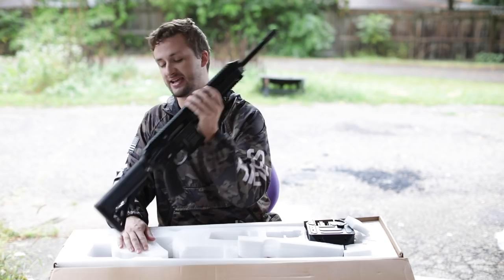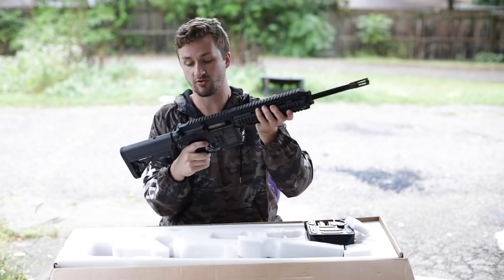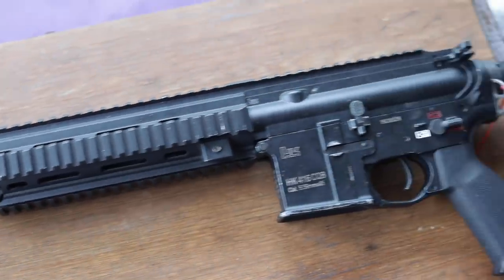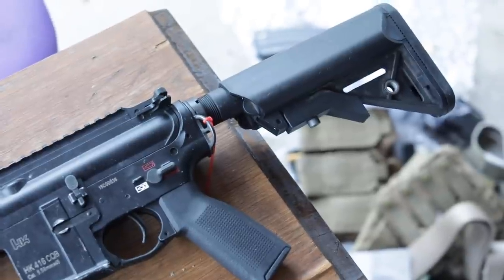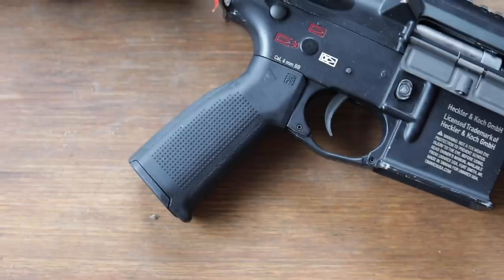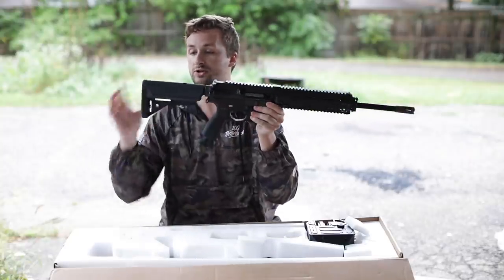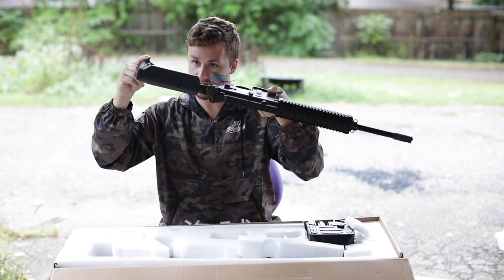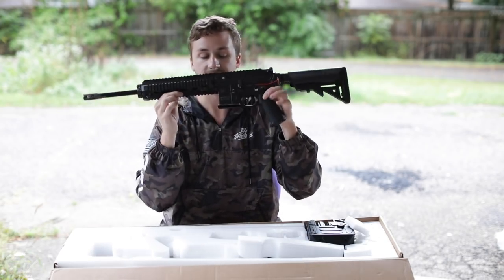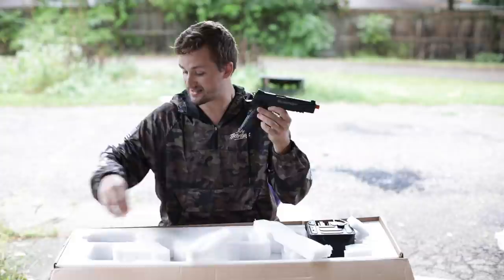The gun is an HK416 CQB. I don't think there are any internal upgrades, everything should be stock. It's got a Crytac metal flash hider up front — nice. Interesting barrel combo, I think this is one of the older HK416s, maybe the A4. The Magpul PTS grip is awesome. I do file off the finger grooves on 416s and 417s if I keep them. Just a basic black stock. I love 416s — they're OEM by VFC and licensed by Umarex.